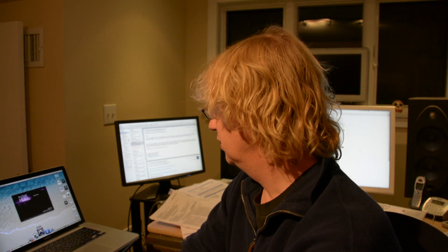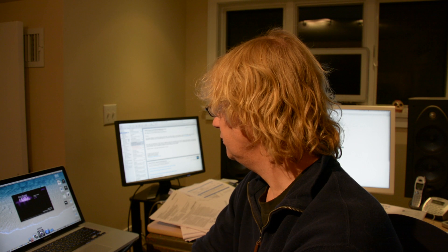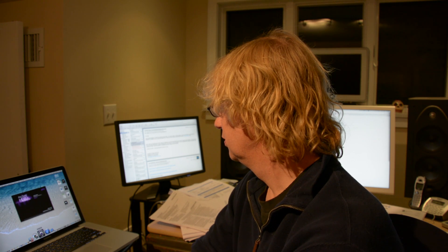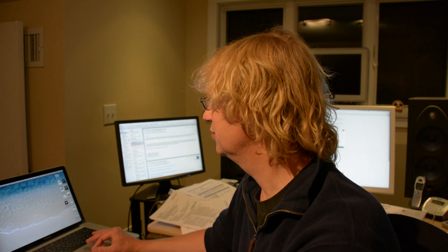So now I've put in my Pro Tools HD dongle and I'm going to try and launch Pro Tools 10. Pro Tools 10 is launching — it's looking happy so far. Pro Tools launched fine, no issues there.